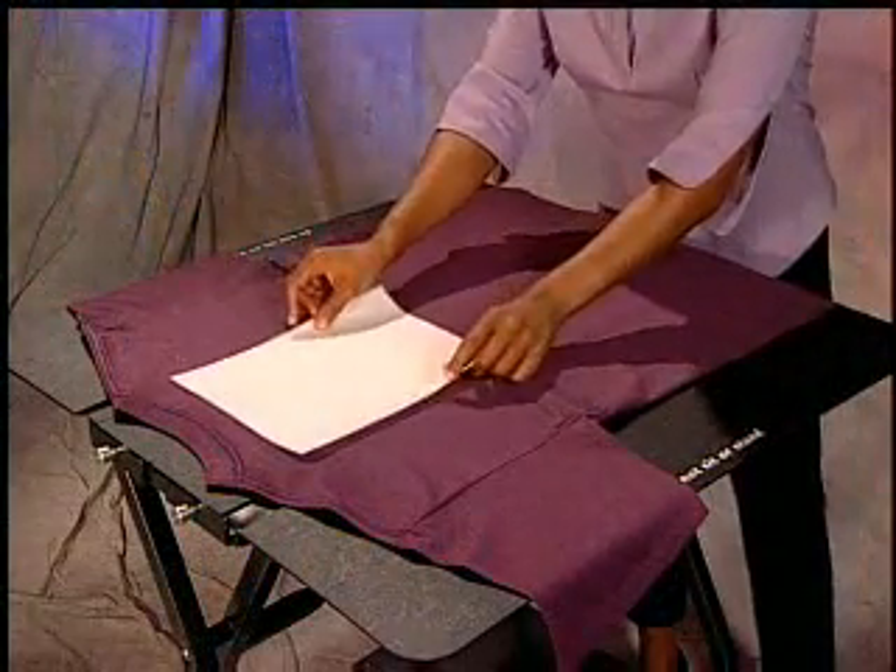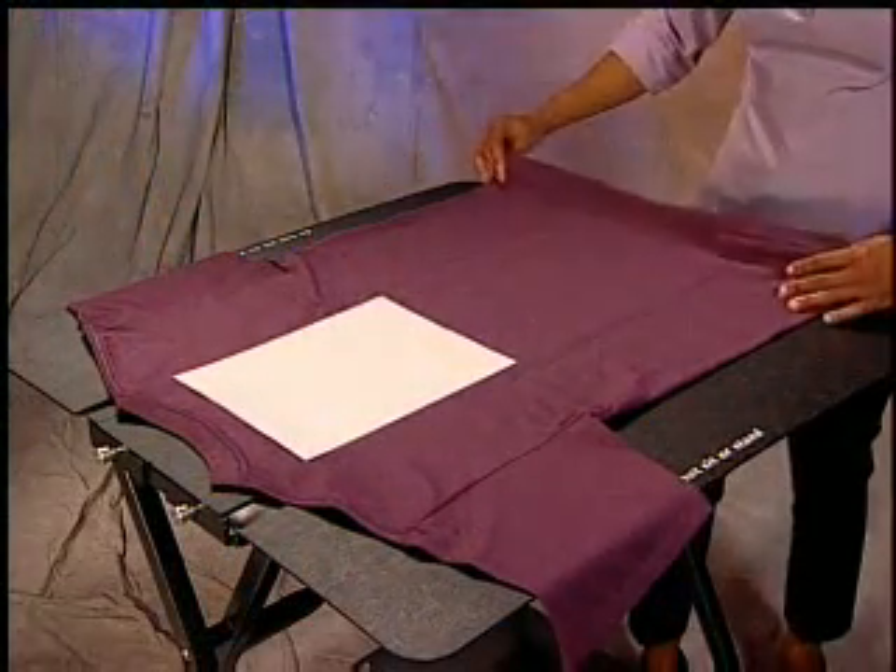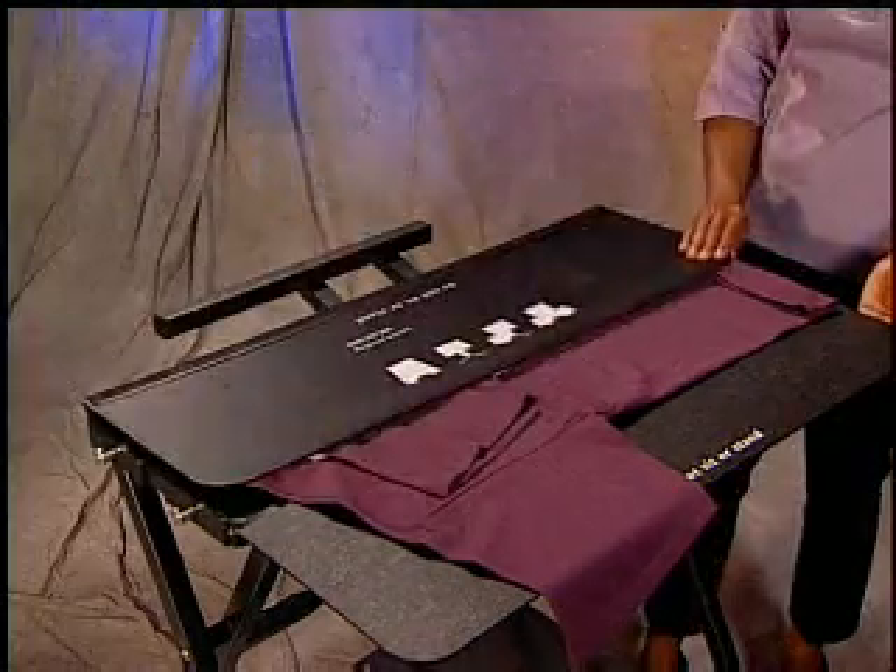Remember that you can add tissue to any of these folds we've discussed. Now, practice folding some of these creative folds.